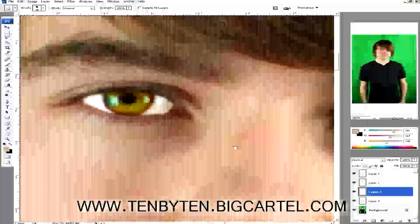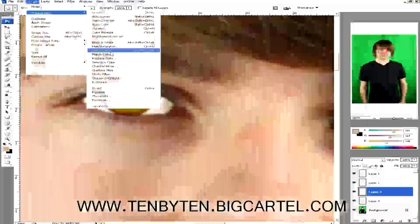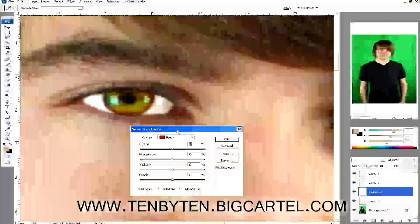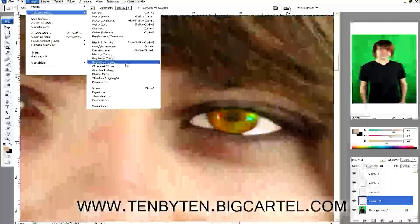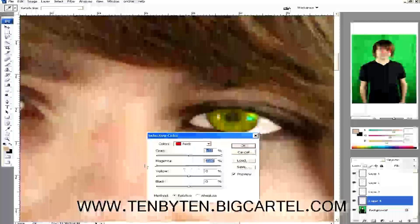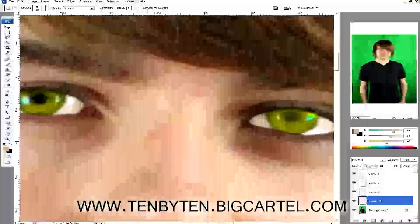If certain tones like some of those reds are still bothering you, you can go to Image > Selective Color. You can go through the separate colors that are angering you and find your median. On the red channel, push up the cyan and lower the magenta. Do the same thing on the other side so it doesn't look like a reptile. That already looks really different compared to before.